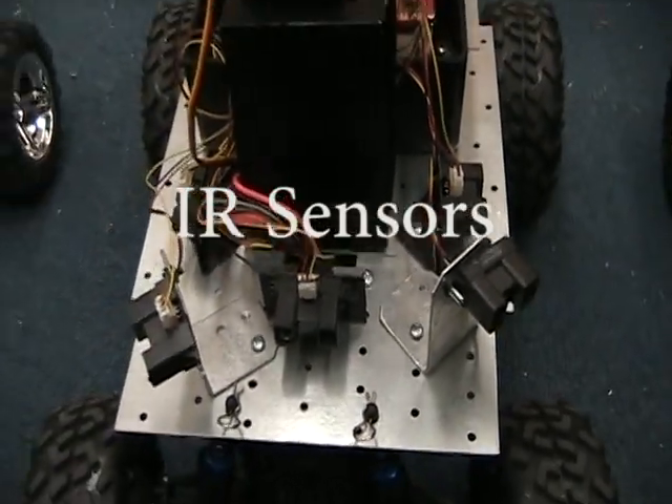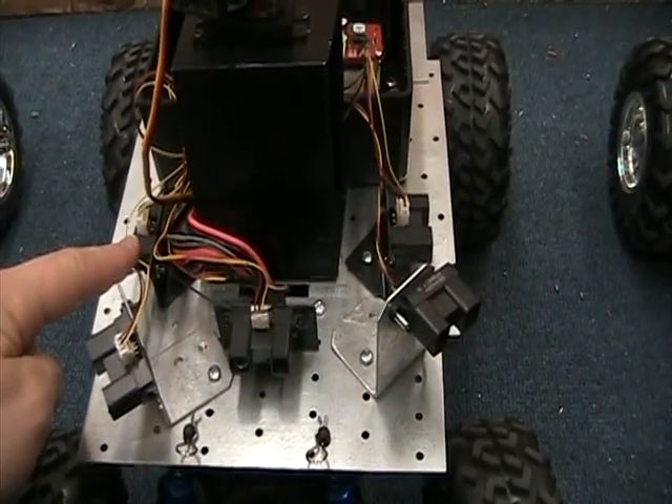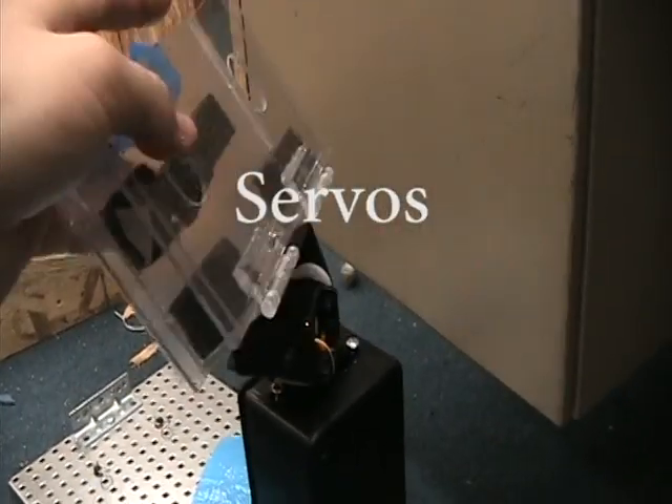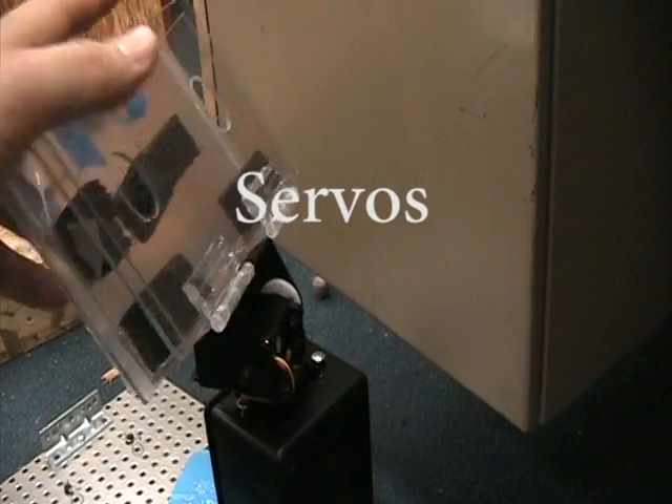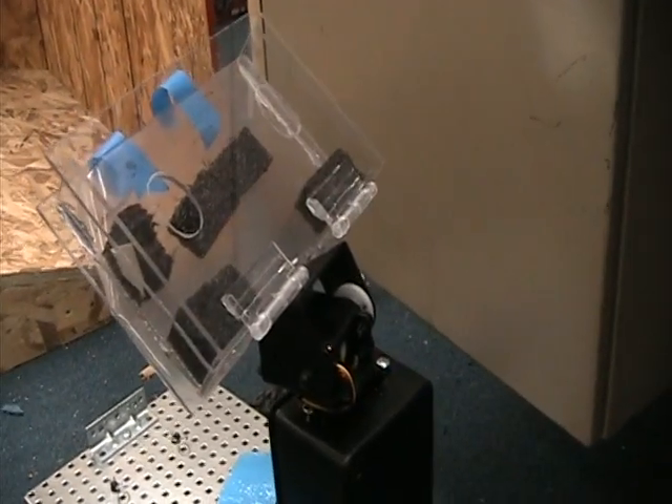The IR sensors are used to detect the environment around the robot. There are one on each side, two diagonals, one in the front, and one in the back. The servos allow the mounted camera to move 180 degrees in both the vertical and horizontal axes. This allows the camera to locate victims after initial detection has been made.